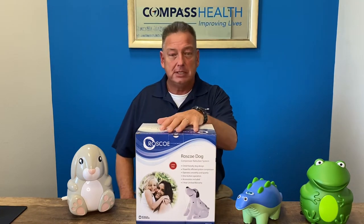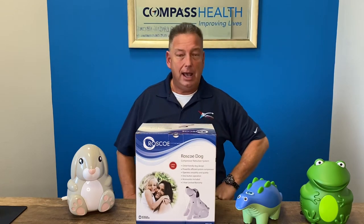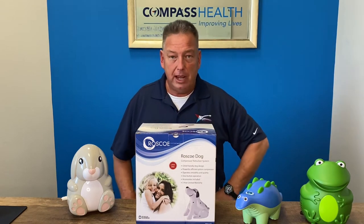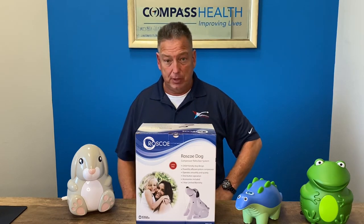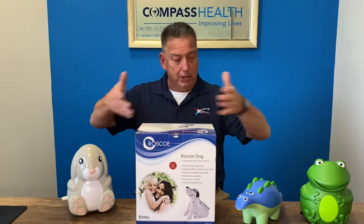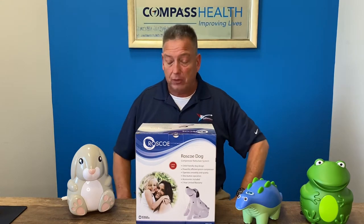The animal designs have been proven to show higher levels of compliance and relaxation for children taking their nebulizer treatments. Here displayed in front of me are some of the various models that Roscoe Medical offers.